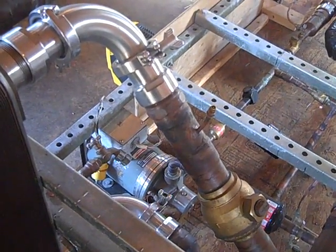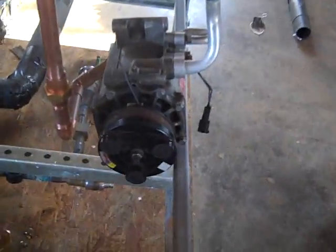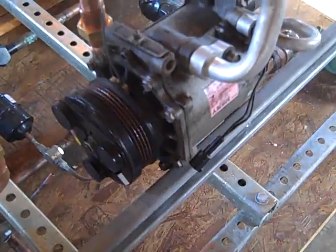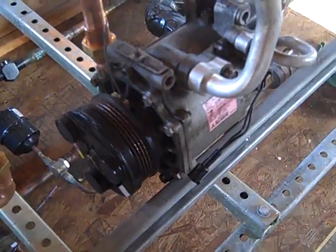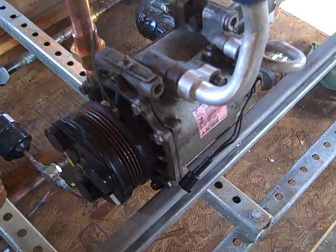I appreciate any comments or feedback you might have, especially if you've got any experience in the area of expanders. I've looked at a lot of them — there's Infinity Turbine, there's AirSquared, there's a lot of other companies out there. And if you have one that you aren't using and want to donate it to the Engineer 775 fund, that would be cool too, because they can be quite pricey.